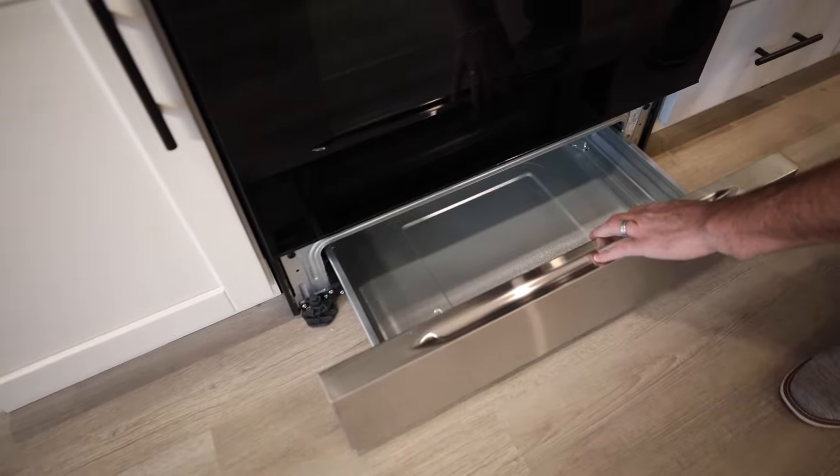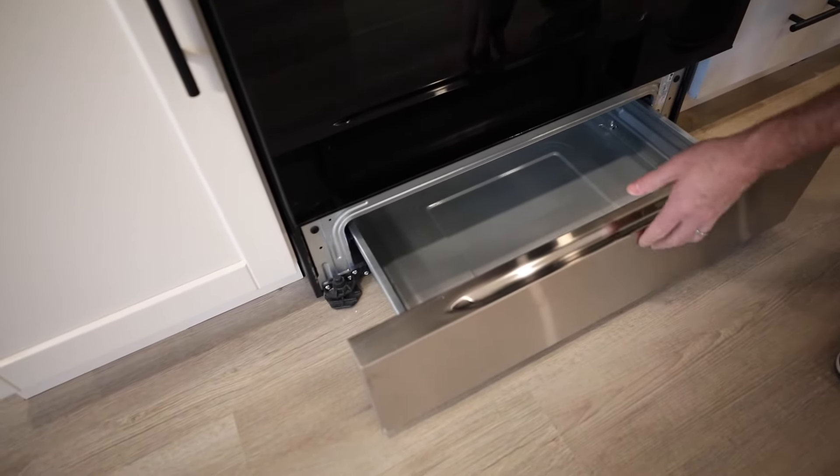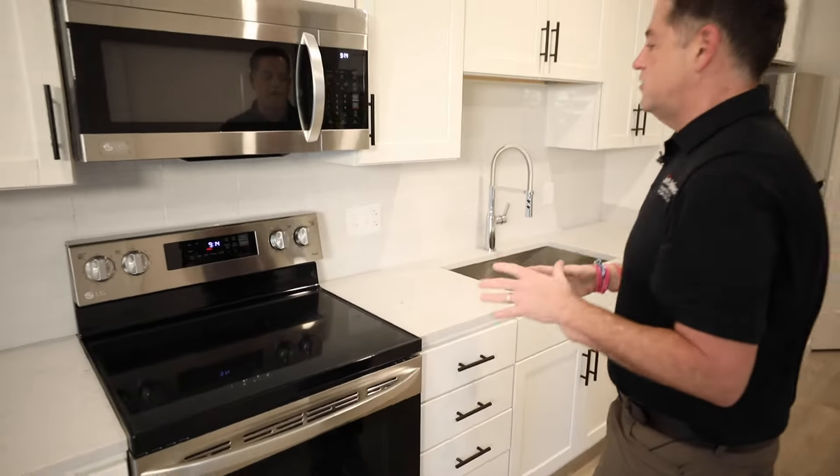This bottom area is just a small storage space for things like lids or cookie sheets. That covers the electric LG range.